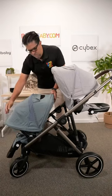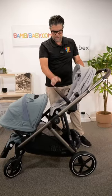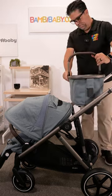The Gazelle S requires no adapters — it comes integrated with the adapters to make it a single or a double. The seats are interchangeable, and they both carry 50 pounds.